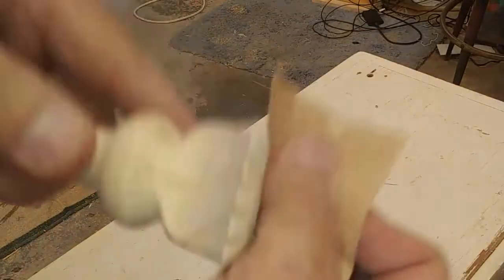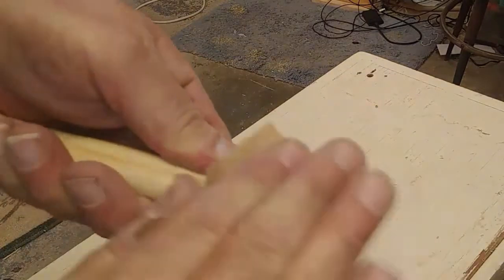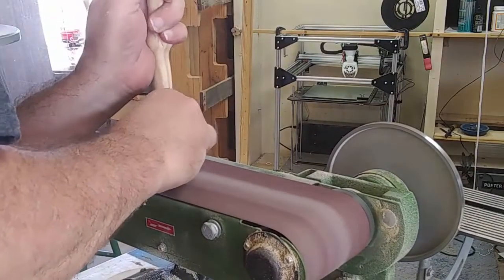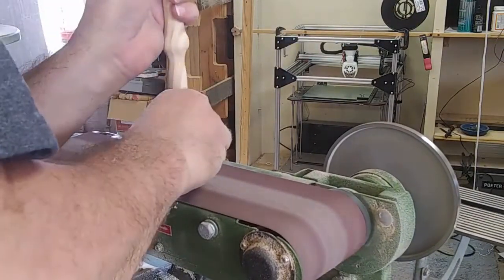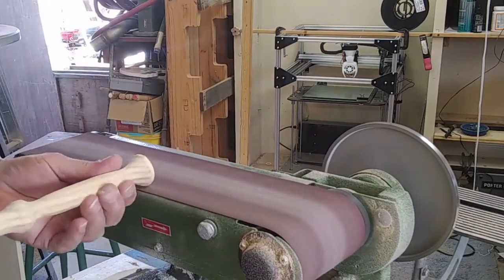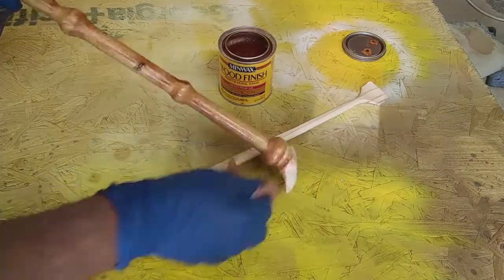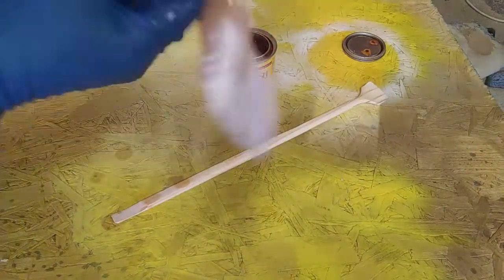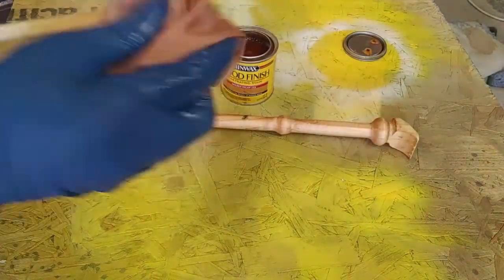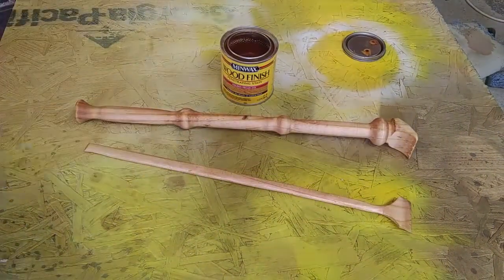I went ahead and did a little hand sanding just to give it the final touches before putting some type of finish on it. Before I did though, I took it over to the belt sander and gave it one last sanding so the handle was smooth. Then came the stain — golden pecan, one of my favorites. I could have put a gloss on it, but I decided to just leave it without any glossy finish, just the stain.